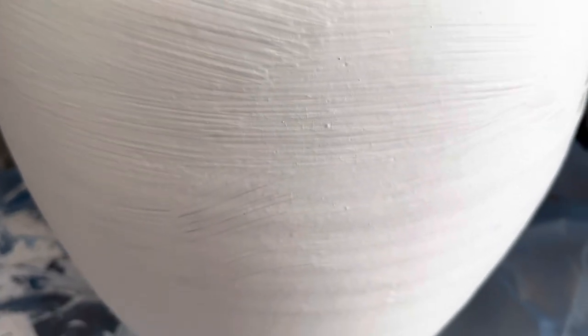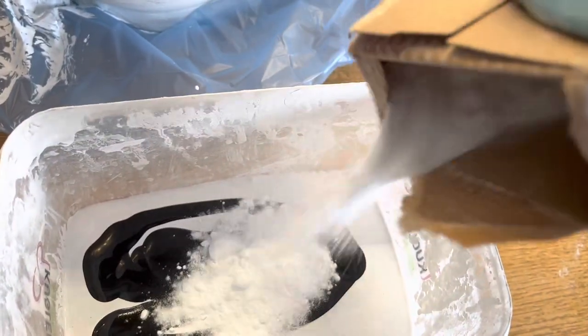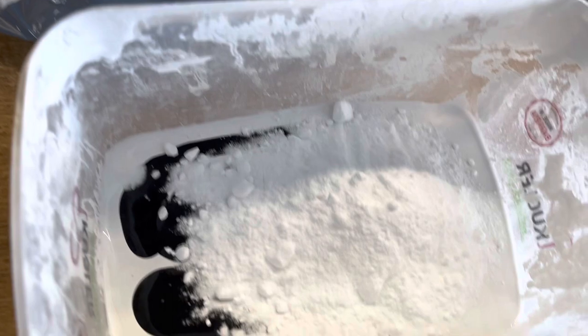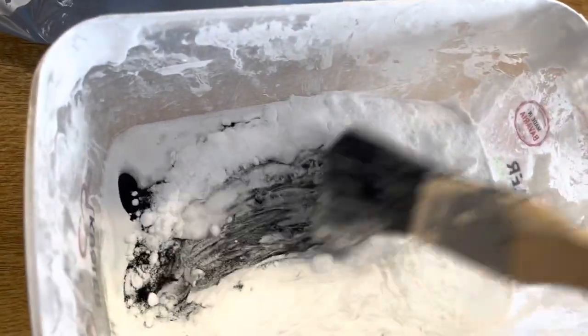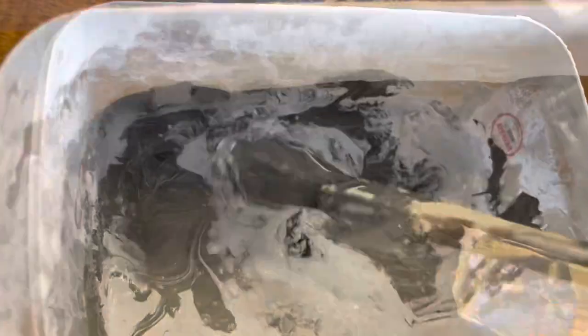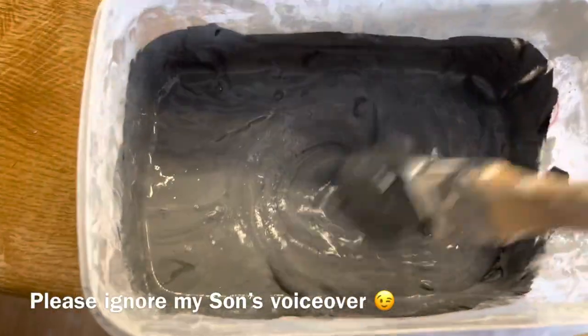Then I let the vase dry for a while. You know what friends, baking soda is a universal product. I love that product for cleaning and also for decor purposes. I added a lot of baking soda — I didn't have an exact measurement, just went with the flow. Then I added some black paint onto the white to make a gray color.